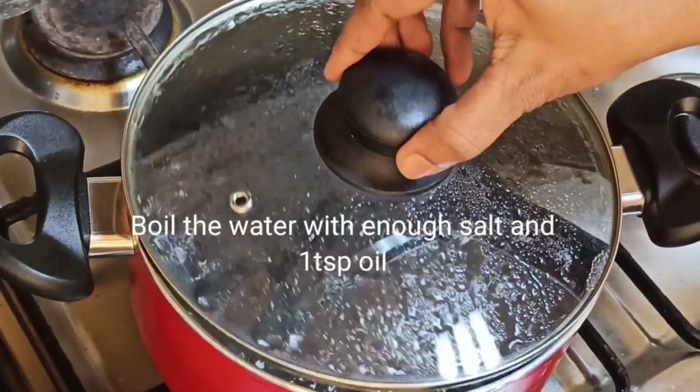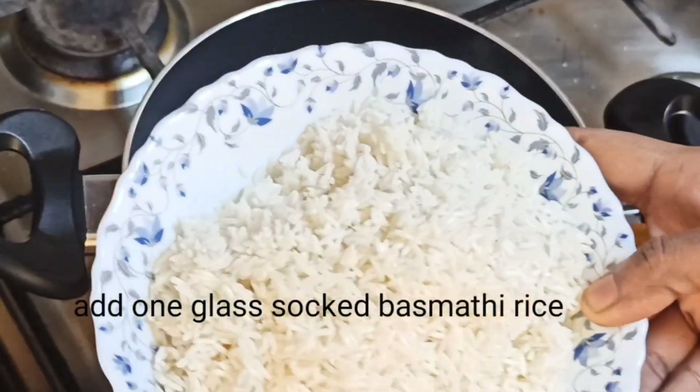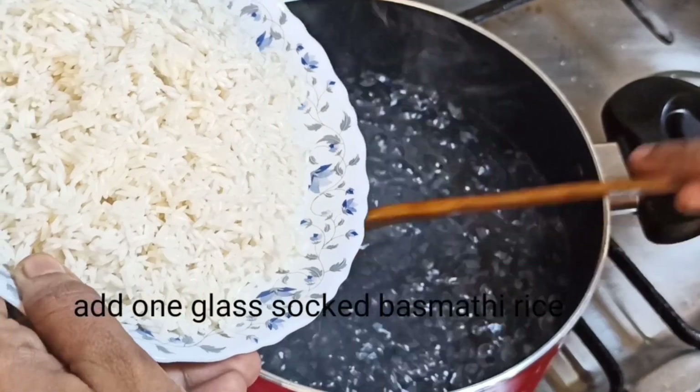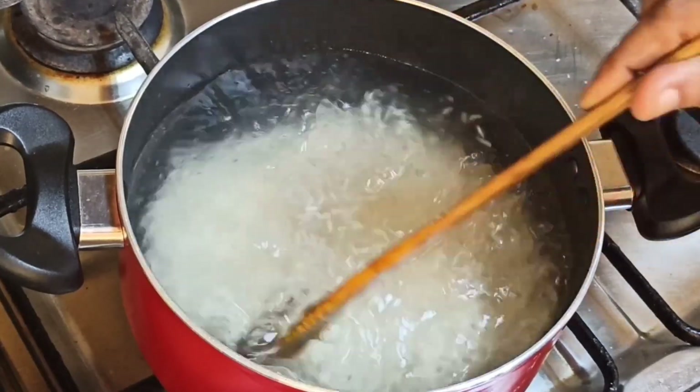We have some fried rice. I'll put in a little bit of rice — I have used a glass of rice. I'll cook a little bit of rice and we'll add 1 teaspoon of oil.